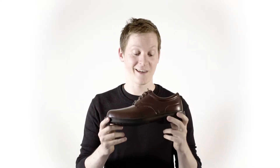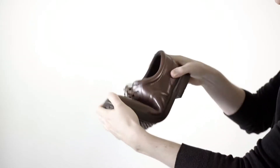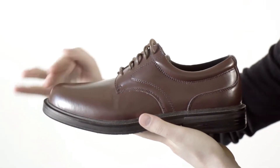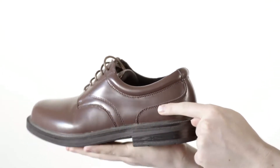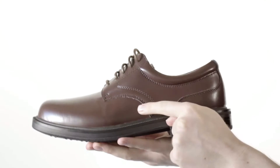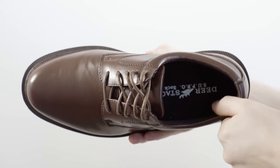Hey there viewers, my name is Evan and today we're going to be taking a look at The Times by Deerstag. This remarkably comfortable Oxford is very flexible in construction. The upper features this plain-toed silhouette with plenty of detailed stitching throughout. A lace-up closure with blind eyelets provides a proper fit, and it also has a lightly padded collar for added comfort.